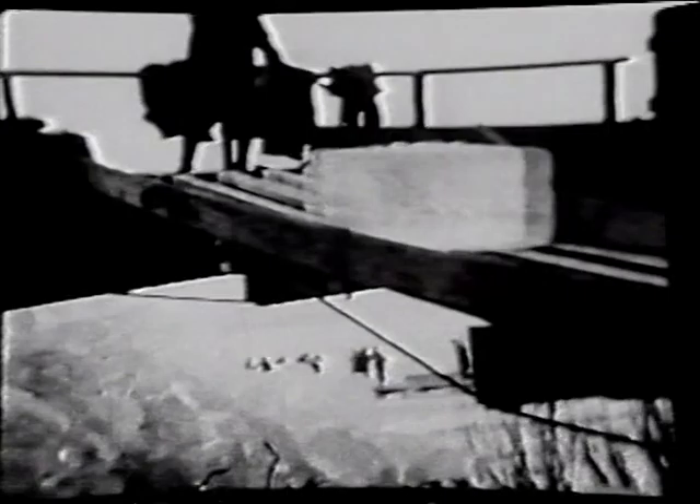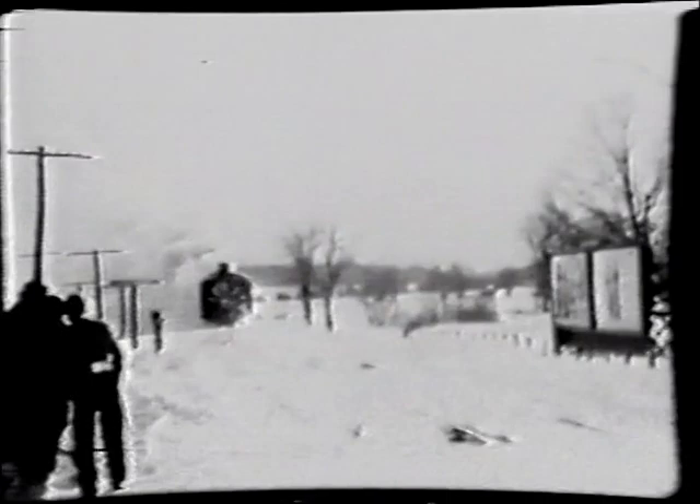This is the start of a new house — they're starting on the bottom and go up about 17, 18 to 20 tiers high. This is a rotary snow plow brought in from Colorado. There was so much snow that year that the Milwaukee Road didn't have their own equipment.